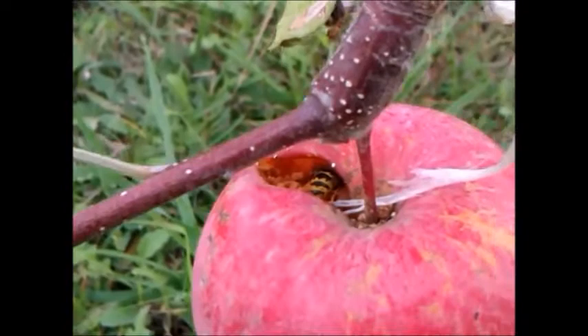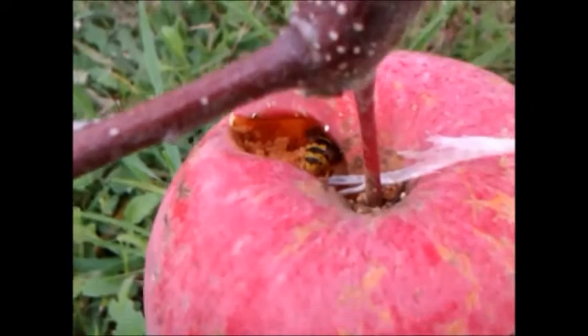Hi, this is apples in our orchard. They are being attacked by European wasps. You can see the holes there, and the wasps are inside digging the apples.